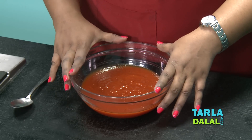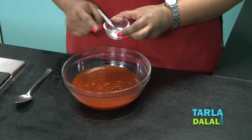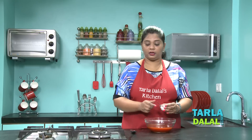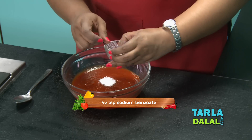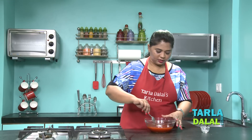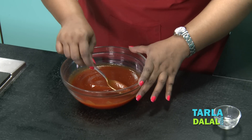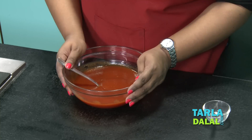Our tomato ketchup is cooled down completely. The next step — I'm going to add sodium benzoate. This acts as a preservative in the tomato ketchup. I would advise you to add sodium benzoate only if you are storing for more than a month. Make sure your sauce is completely cooled down — that's very important. Mix this. To get sodium benzoate, it's easily available at any medical store. It's ready to serve. If you want to avoid using sodium benzoate, make sure you consume it within a month's time. Store it in an airtight container in the refrigerator and serve it with your favourite snack and enjoy.